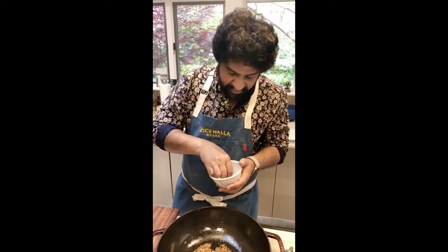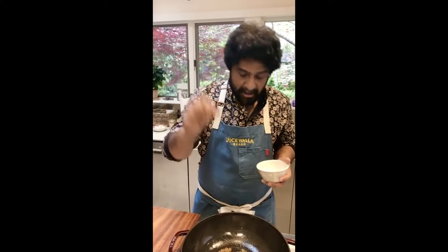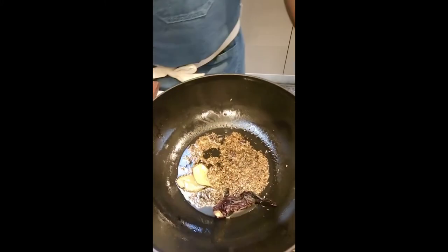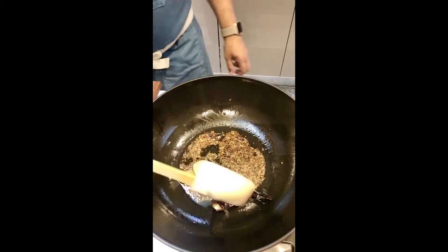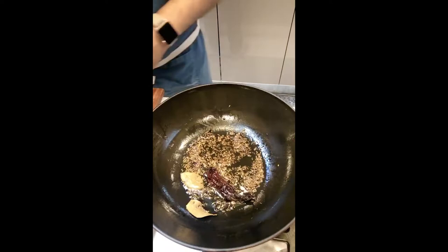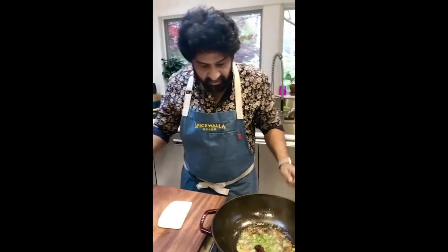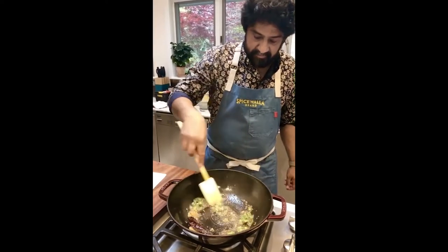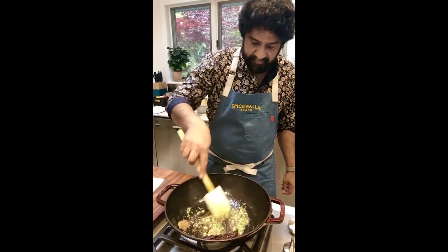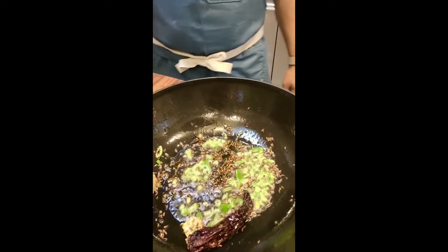Someone wants to know if you can put meat instead of paneer in this — absolutely, we'll get to that. One star anise and two cloves. There's nothing specific about the count, don't freak out about it. Give this a stir and let them start blooming in the oil a little bit, then go ahead and put in the green chilies. That's a serrano — I took one whole serrano, deseeded it, chopped it up, and put it in there.